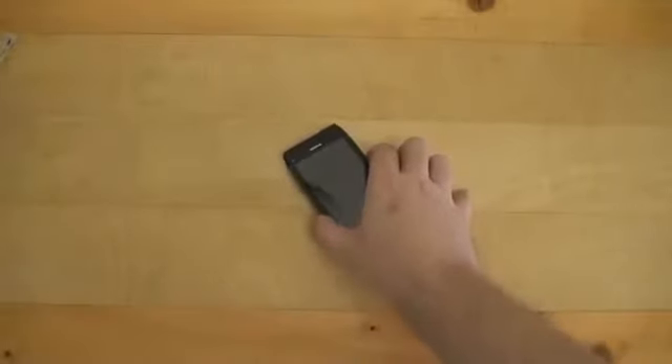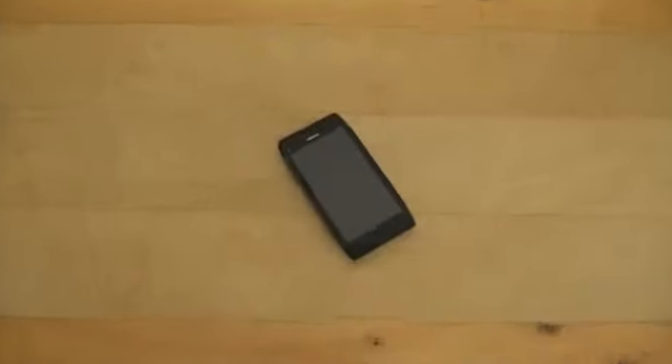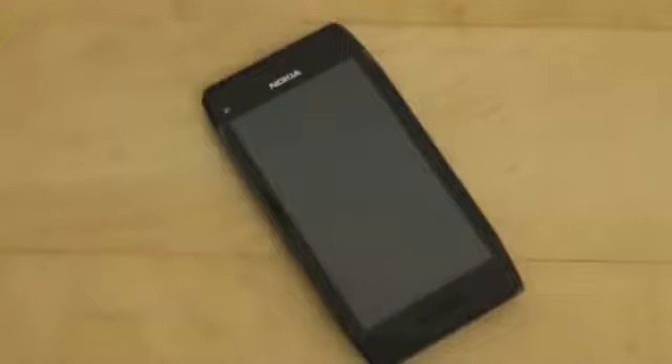So that was it for the unboxing of the Nokia X7. Stay tuned to Pocketnow.com for more videos — hardware tour, software tour, and our thoughts on the new Nokia X7 smartphone running Symbian Anna. This was Anton from Pocketnow.com. Thank you very much for watching.